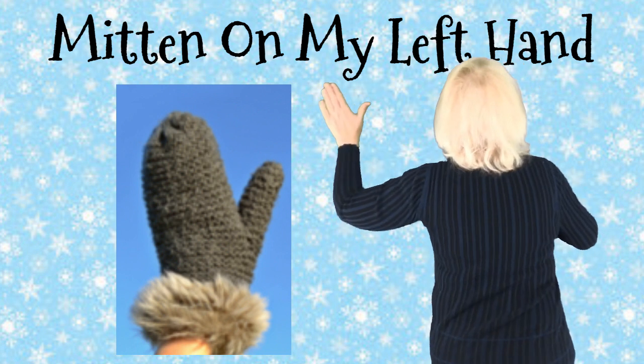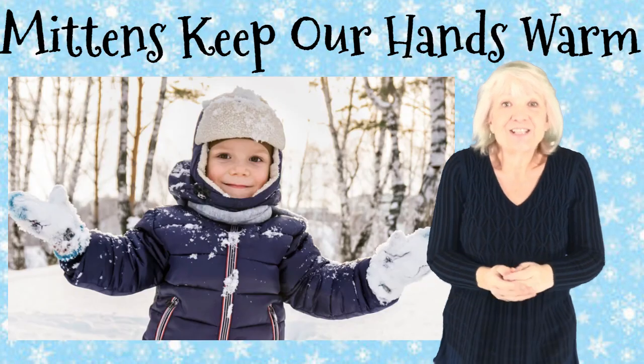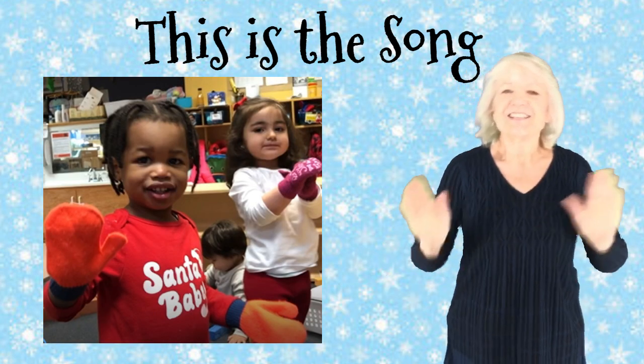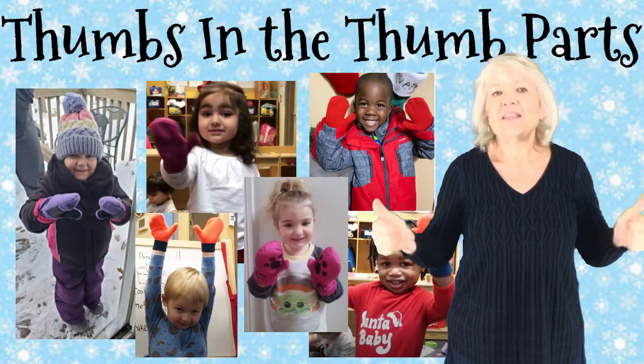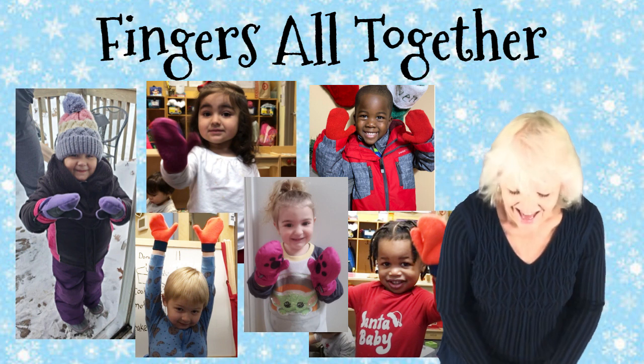Mitten on my left hand, mitten on my right. Mittens keep my hands warm in the snow so wide. This is the song we sing in Mittenweather. Thumbs in the thumb parts, fingers all together. Young Mittenweather.